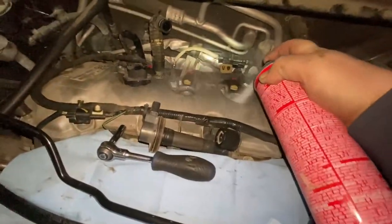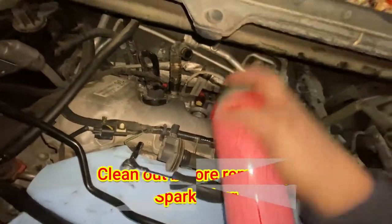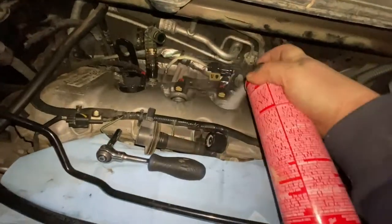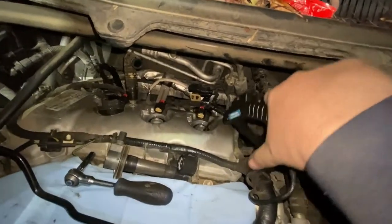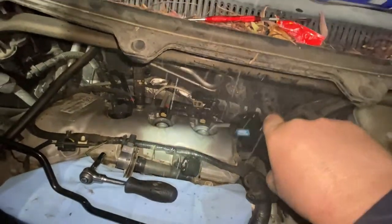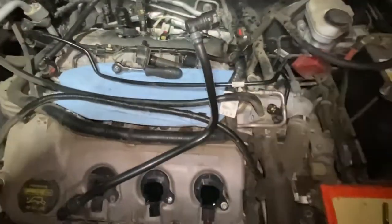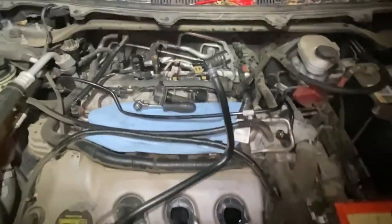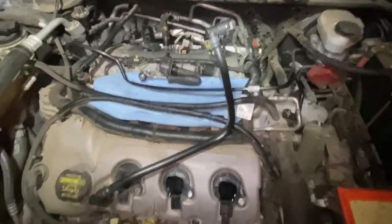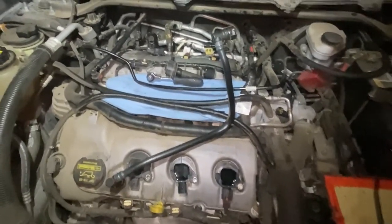All right guys, we're going to spray some brake cleaner underneath and get these all out. That's how you take out the spark plug boots. Thanks for watching Big Rig Fix — I'll put all the links to everything I used here in the description to help you out.